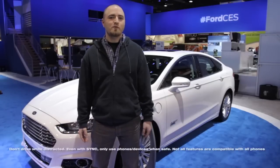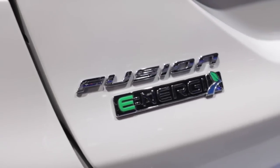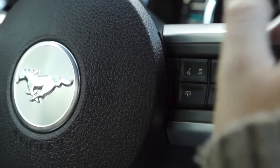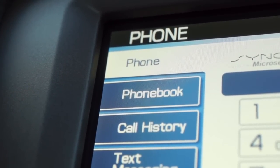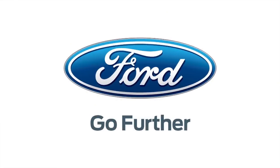Sync is all about staying in touch, all with simple voice commands. You never have to worry about a phone call while driving with hands-free calling. If your phone rings, you can answer with the push of a button, and you can make a call with the sound of your voice. Unbox Therapy's CES coverage is powered by Ford. Go further.